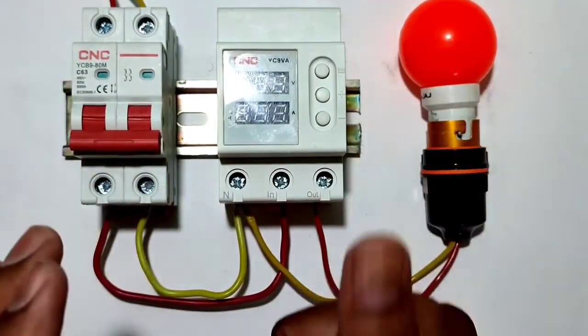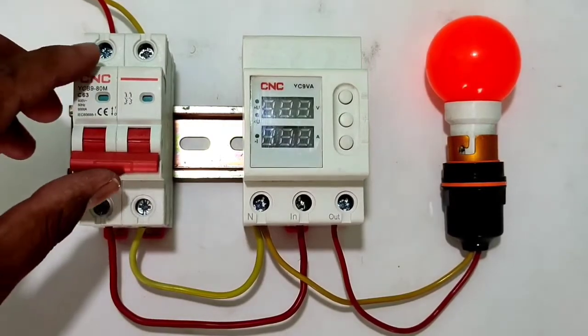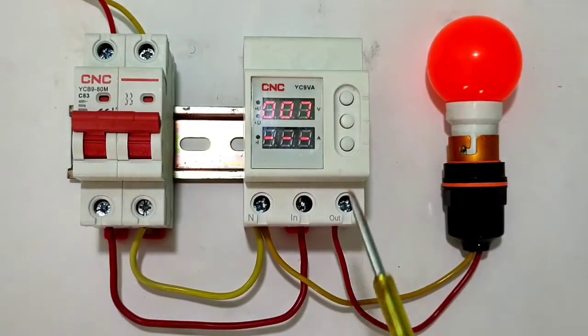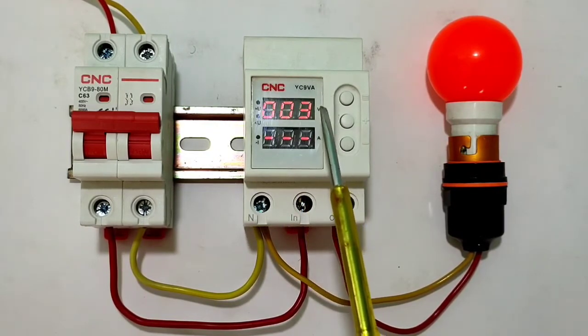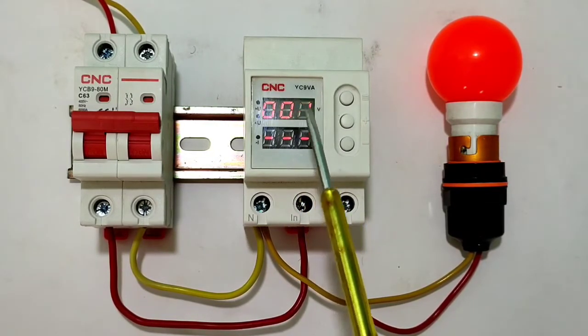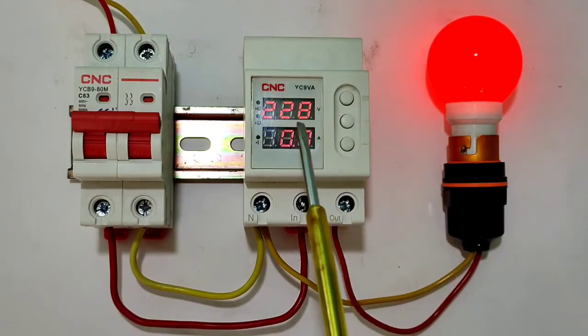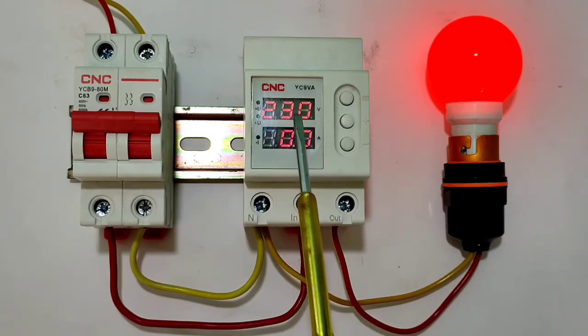Now our connection is done. To program the device, start the circuit breaker. You can see the delay time is showing on screen — after the delay time your load will start. We set 10 seconds, so after 10 seconds the load starts. You can see voltage is 230 volts, and the ampere screen shows 0 because the bulb load is very low.